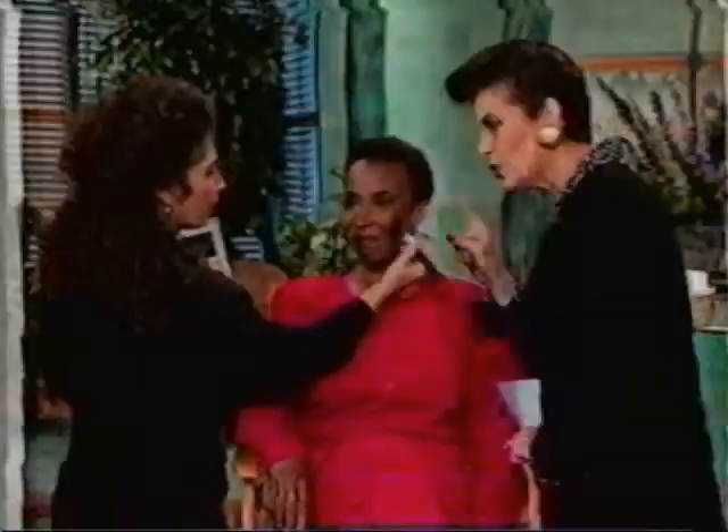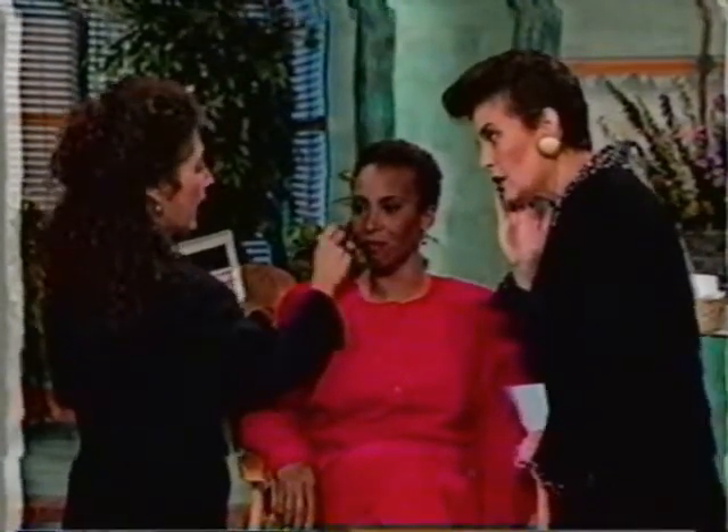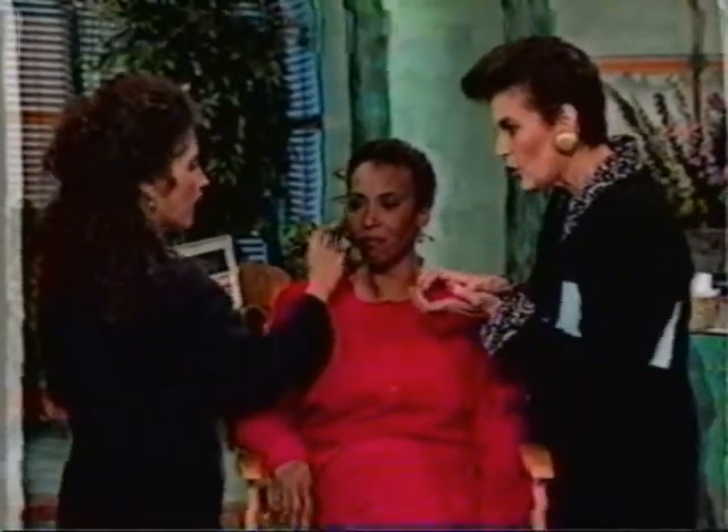Blusher must be put on after the foundation and the powder. And if it's looking too hard to your eye when you look in the mirror, just take a little bit of powder and blend over it — it'll soften it up just a bit. Compacts are fine to use.